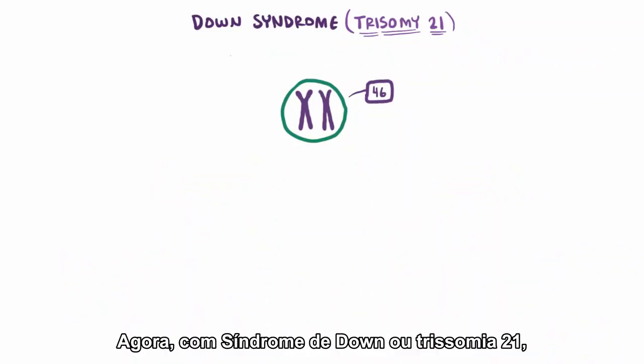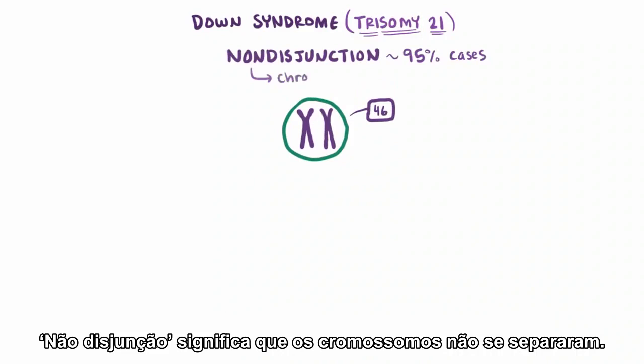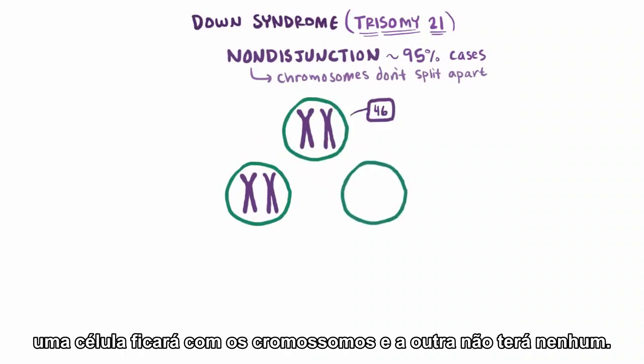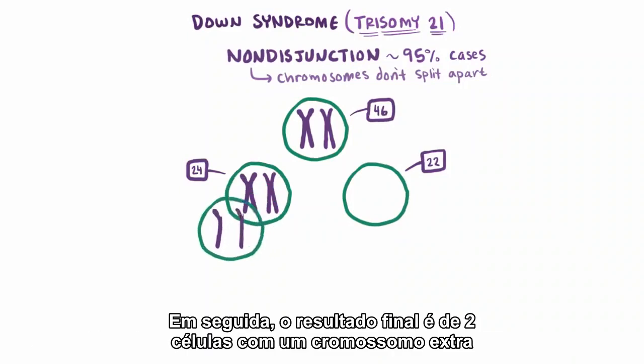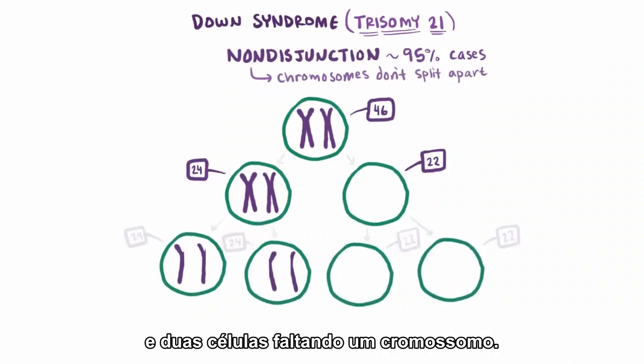With Down syndrome, or trisomy 21, a process called nondisjunction accounts for about 95% of cases. Nondisjunction means the chromosomes don't split apart. If the chromosomes in this first step don't split apart, then one cell ends up with both chromosomes and the other gets none. The final result is two cells with an extra chromosome and two cells missing a chromosome.